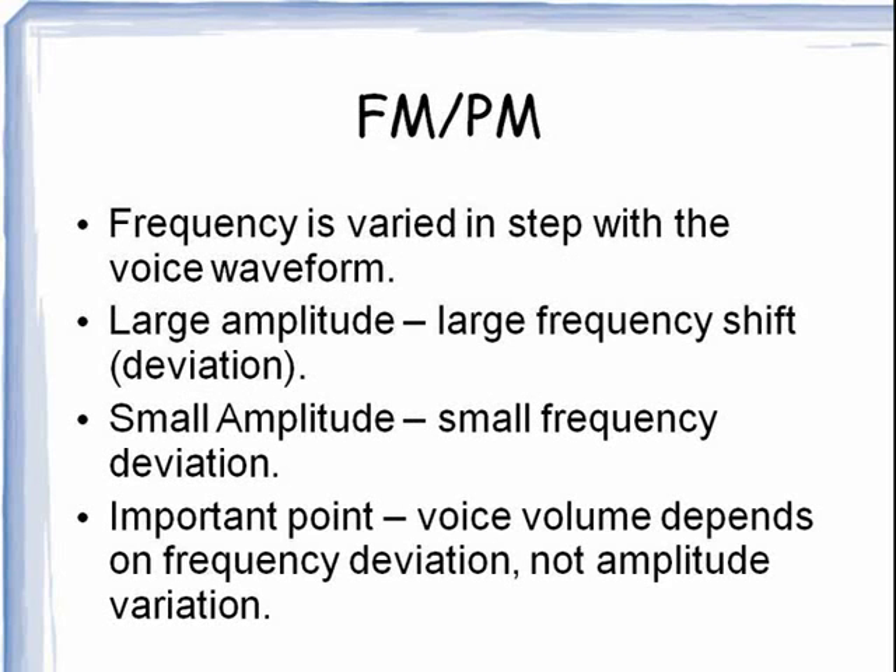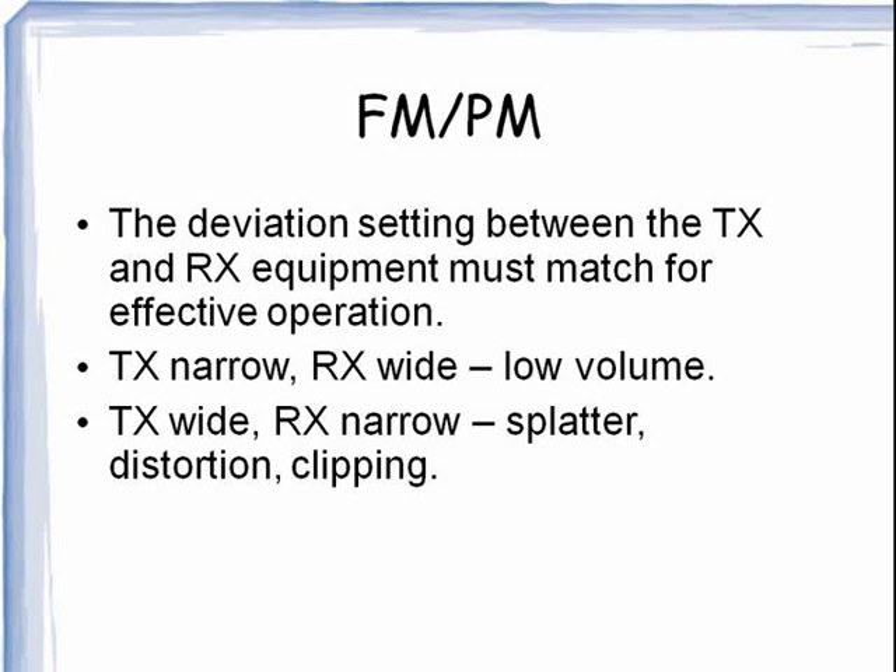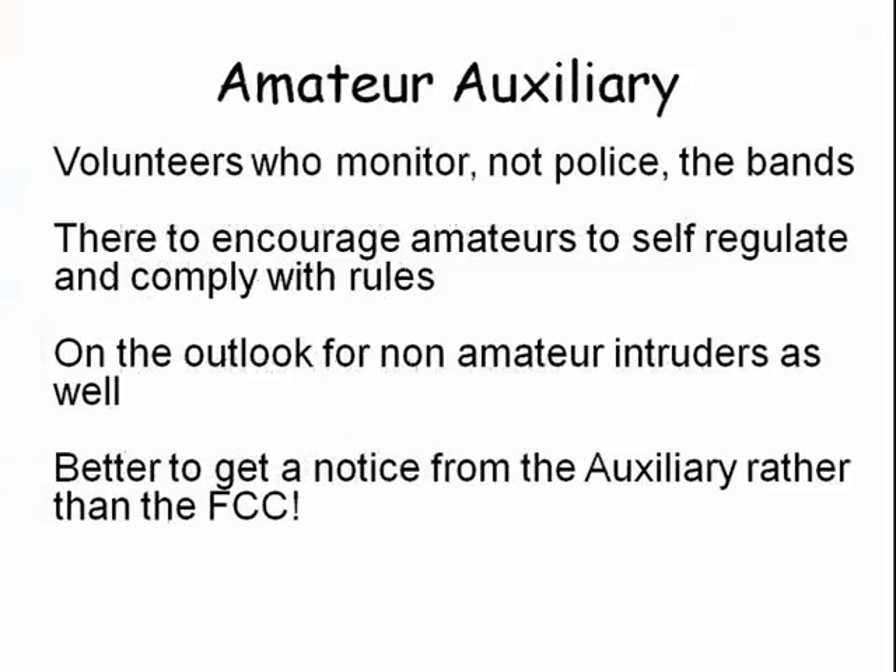In FM, the RF frequency is varied by the voice or data waveform. You can see the RF waveform changing according to the voice signal. With FM, the transmitter and the FM receiver must both be set to the same amount of frequency deviation. By the way, there is a core of volunteers who monitor the ham bands for violations. It is far better to hear from one of them than from the FCC.